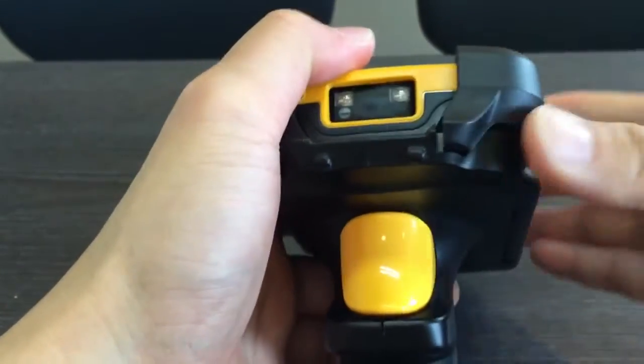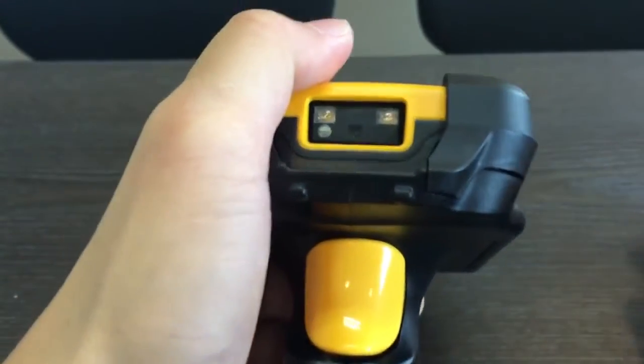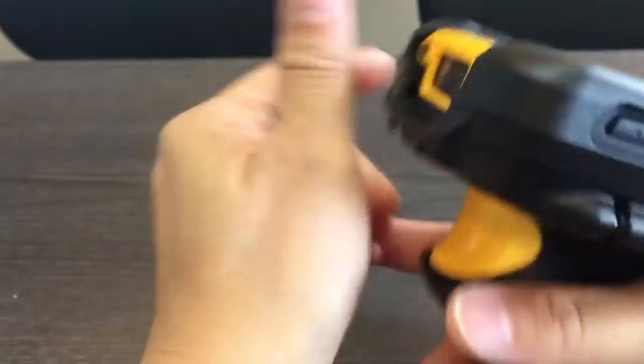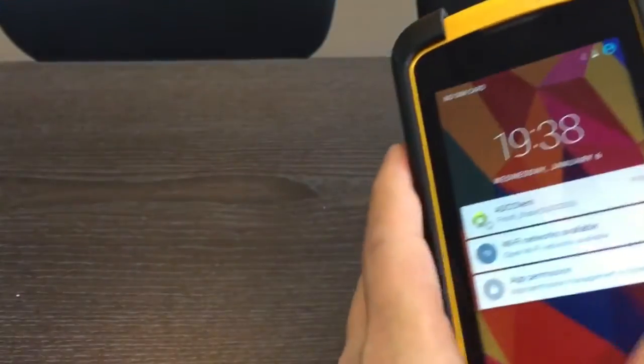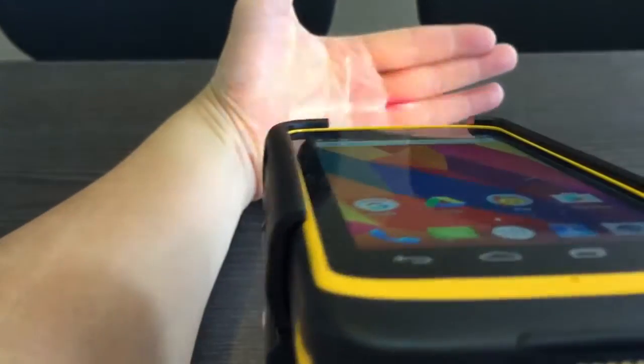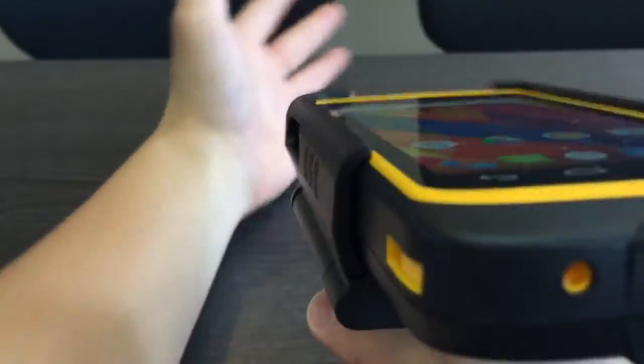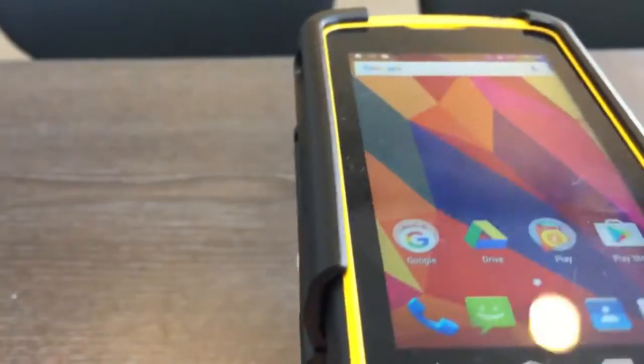If it's not connected well, push a little bit and then push back to make sure everything is fine. Then you can turn on your ICE 50 and press the trigger.